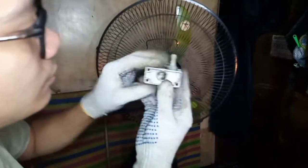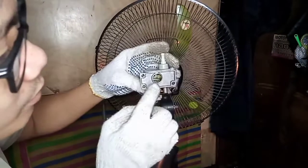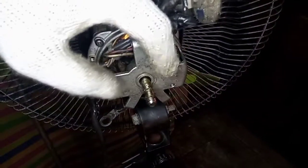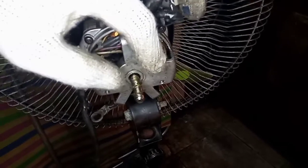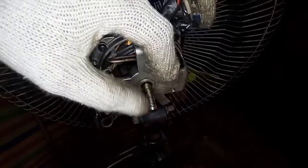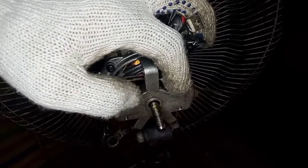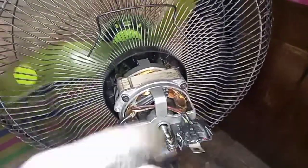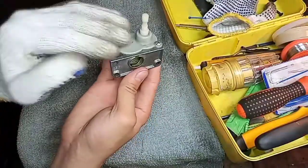Natanggal na. Ito po yun — diyan sa loob, may gear po sa loob. Ayan ang ating titingnan. Ito po yung worm gear niya. Kung nakikita ninyo, maganda pa naman yung worm gear niya — wala pang tama. Medyo hindi kita sa video pero nakikita ko na maganda siya. Maganda pong ikot ng fan niya, malambot pa — walang problema sa motor.